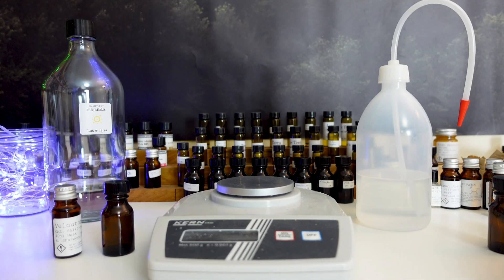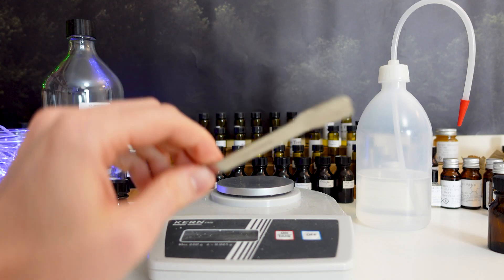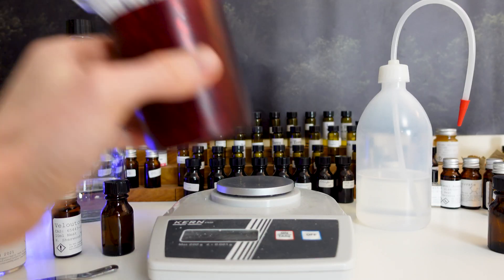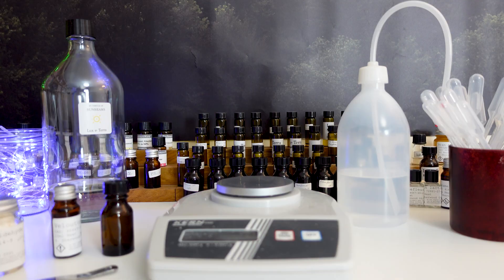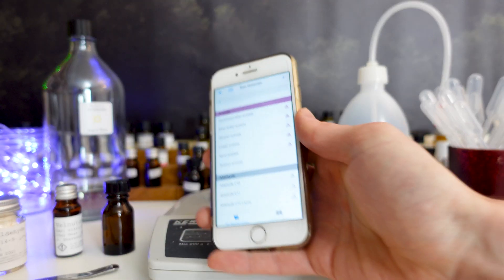Now, as well as that, if your raw material is a solid or a powder, then a spatula can be quite helpful with the weighing out. Alternatively, if your raw material is a liquid, I would recommend using a pipette. Next, you're going to have to actually calculate the different amounts of the raw material and the alcohol for your dilution.